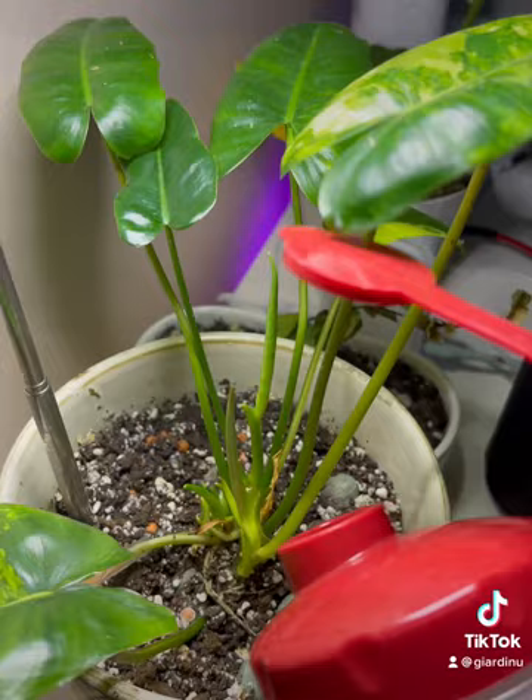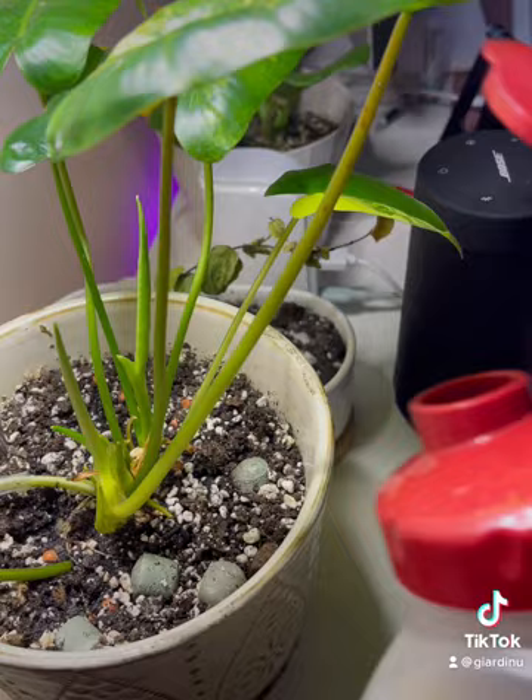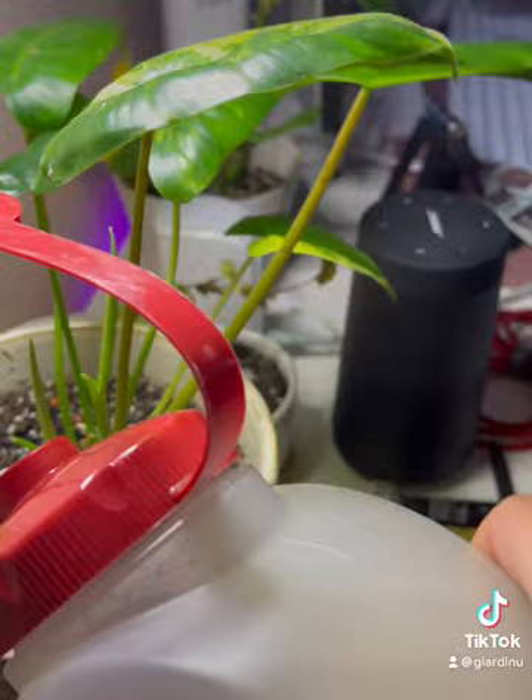Once you have that, just soak your plant real well. Make sure it's all soaked all the way to the bottom. This will replace your normal watering schedule. Then put the sticky traps back on — use a fresh one — and just watch it work.